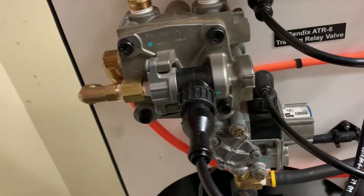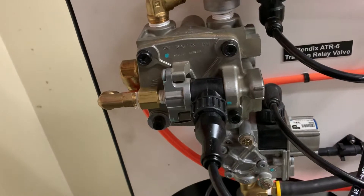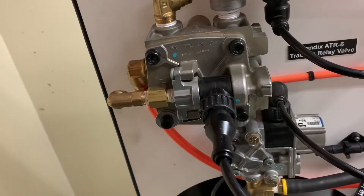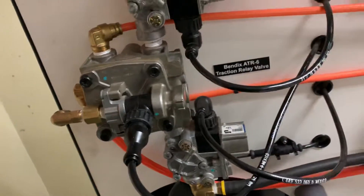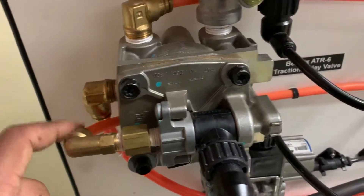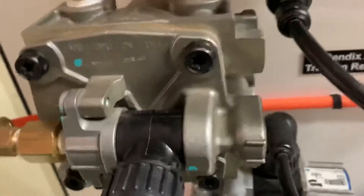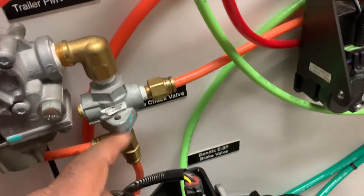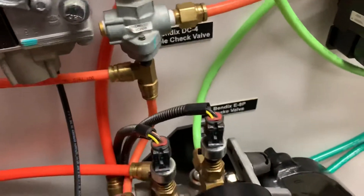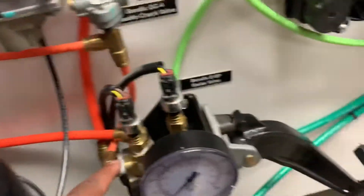Service relay valves aren't really any different from parking brake relay valves, only that they serve the service side rather than the parking brake side. This is the same case as before, where we have signal air here on the control port that is plumbed so we can trace it back directly into our treadle valve. When we press the treadle valve, we're going to get the air signal from the treadle into the relay valve.